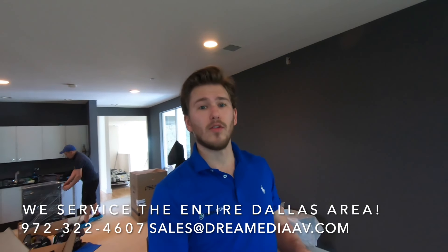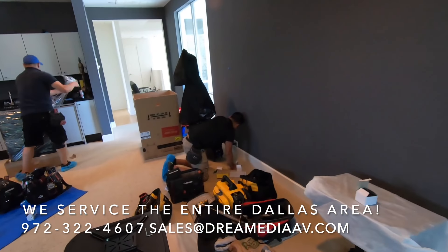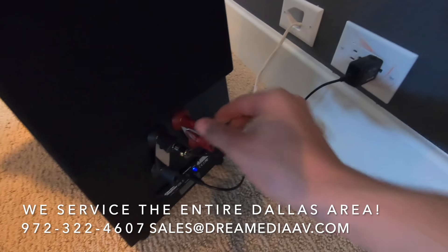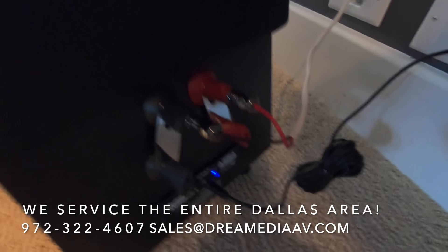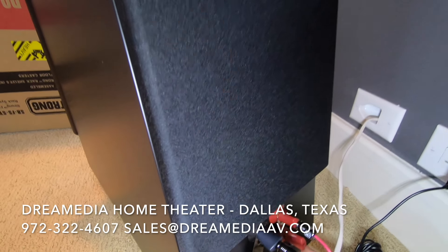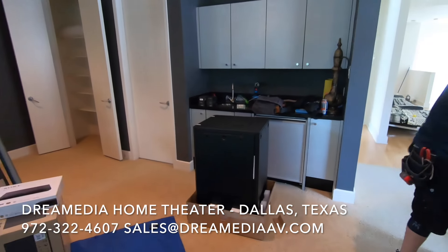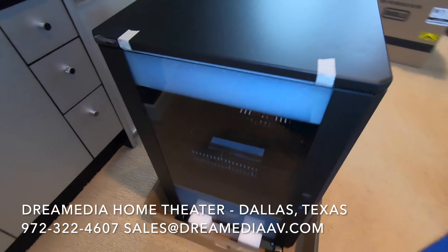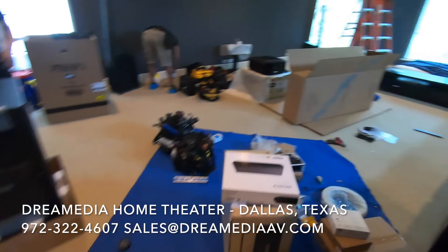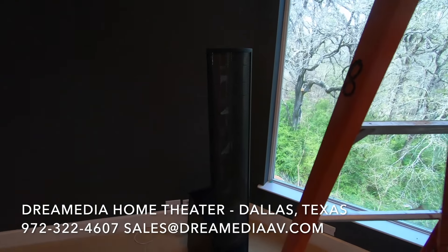We're back from lunch and this installation is moving along. We just unboxed our Martin Logan ESL-Xs — you can find the unboxing in a separate video. We got the power hooked up right here to the unit. We put some banana plugs on here just to give it a more premium finish. We're not bi-amping these — we're going to leave our plates in, which bridges the power between the two terminals, our highs and lows. We're working on getting our rack over here unboxed — this is a little 15U rack — and I'm about to put the projector up.